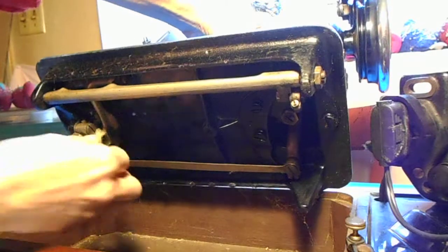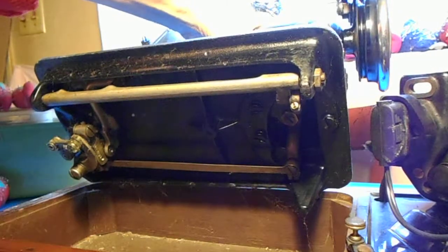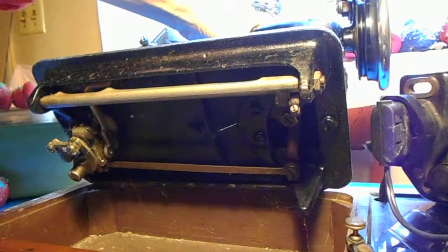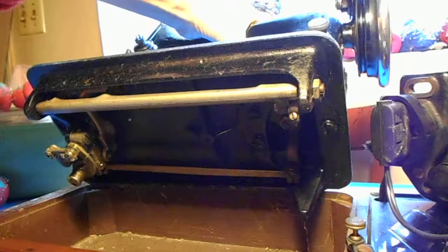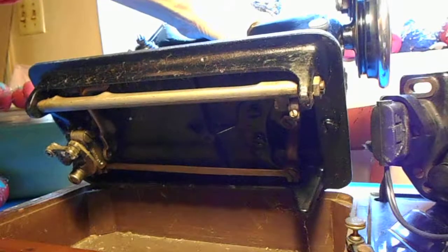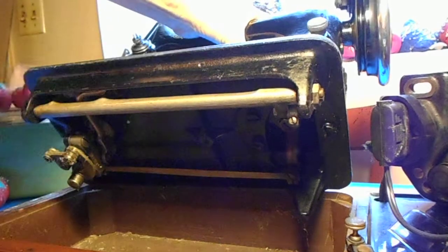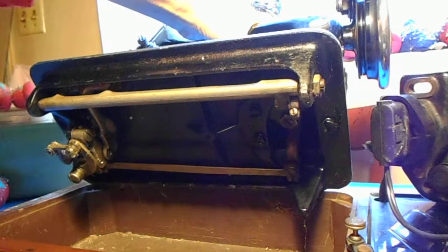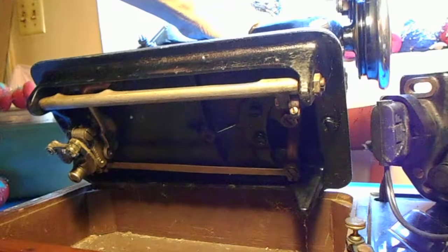I'm looking for more spiders. This is really normal maintenance anyway — you want to clean out not only spiders but all the dust. I've had this machine sitting as a memorial to my grandmother, and I think I'd rather be using it more frequently.